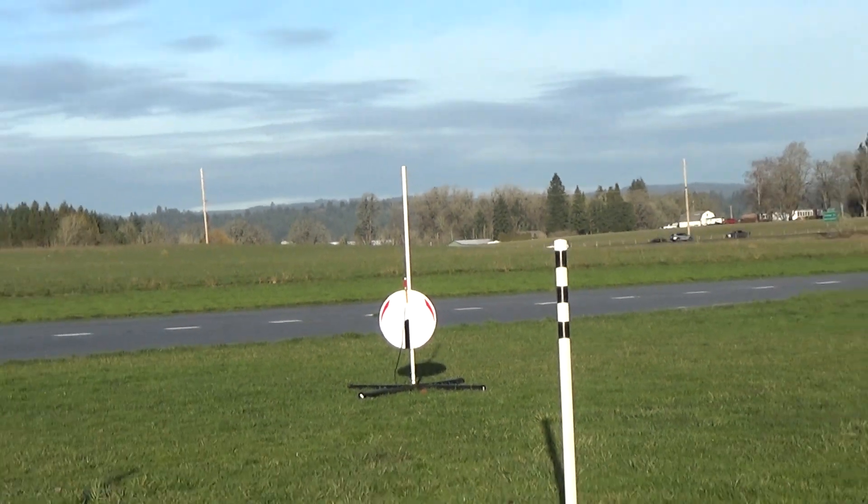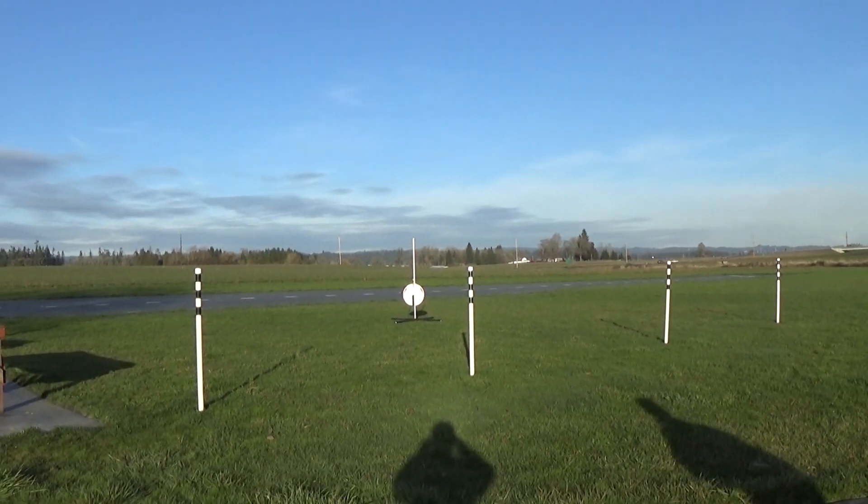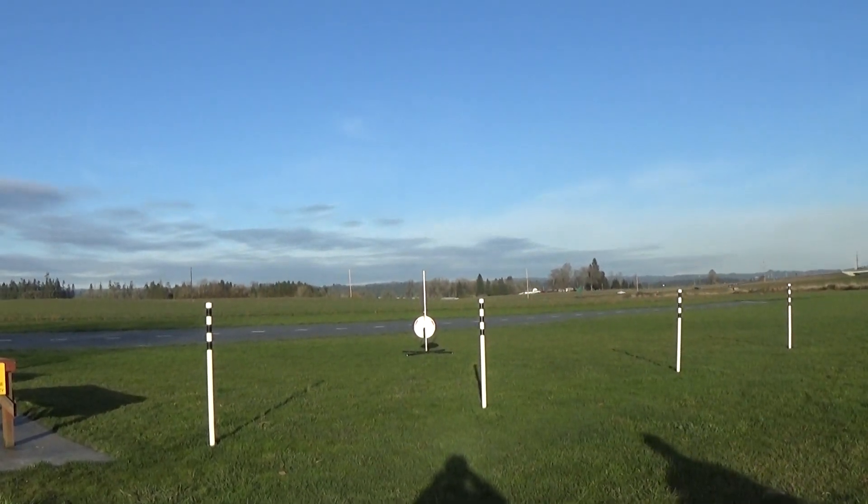The radio-controlled Invader. Five, four, three, two, one. Yeah, a little better.